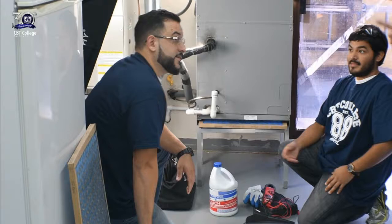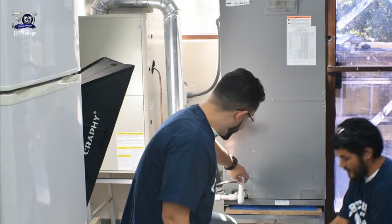My name is Nelford, I'm a CBT College graduate and an HVAC technician. We're going to be explaining how to do preventive maintenance to your drain line.